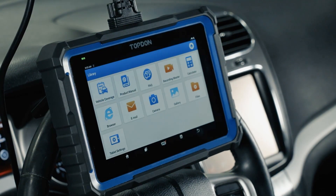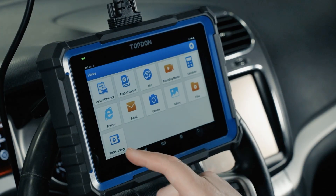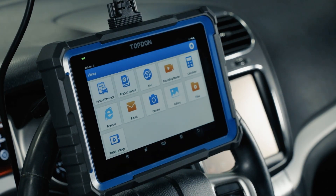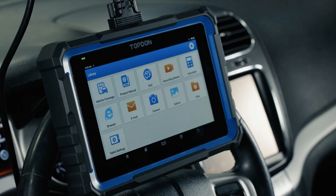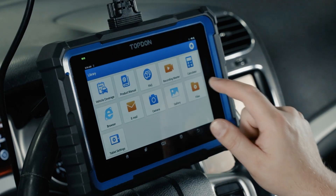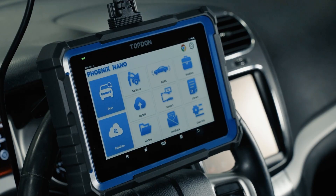The library contains a variety of shortcuts to different functions and features: a web browser shortcut, a gallery of pictures, videos we've saved, vehicle coverage — which is a very nice shortcut — and any other files saved can also be accessed here. The support button is for when a support professional needs to connect to your tool remotely. Hitting that button gives you a code you provide to support — they'll be able to log into your tool so long as you have internet connectivity. Note this is only for tool support, not diagnostic support at this time.